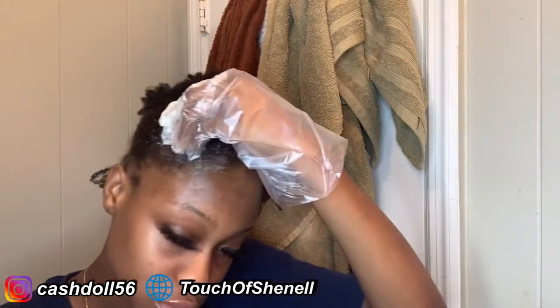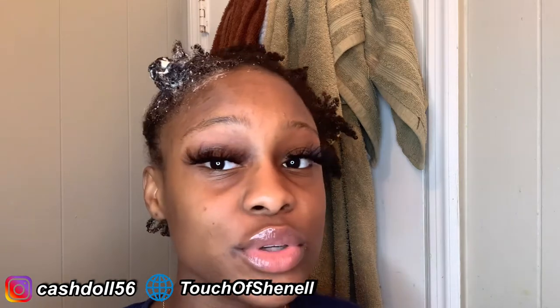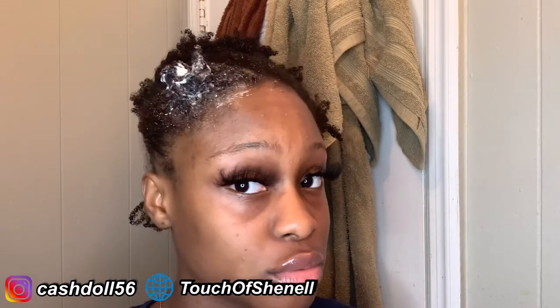It said to keep this on for 25 minutes, and that's what I'm gonna do. I'm gonna come back and talk to y'all when the 25 minutes are up.